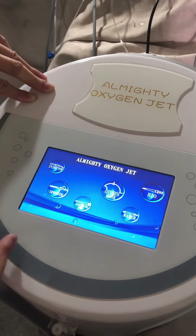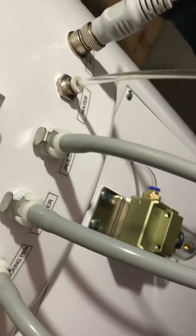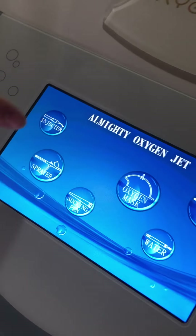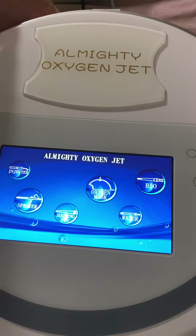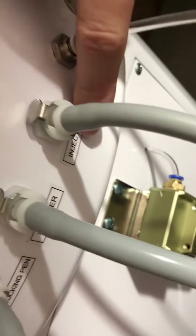There are different functions — you can see six functions here. You can also look at the back side of the machine, where there are different connectors and functions with their corresponding handpieces. For example, this one is the injector. According to the icon or picture here, this means injector.